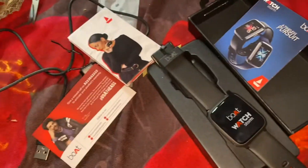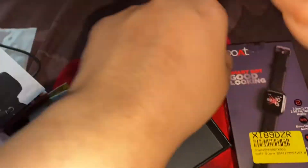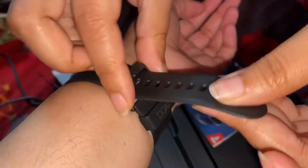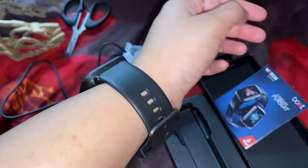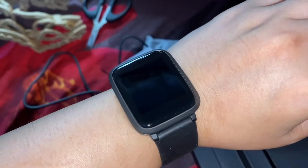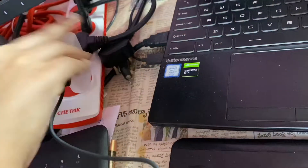You can use the smartwatch as well. This watch is very good. There are many colors available — like grey, maroon, white, and black. There are different colors, so you can check it out.